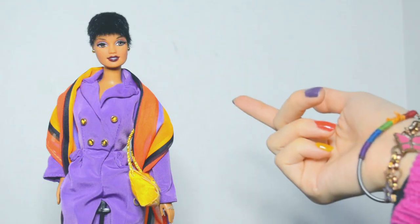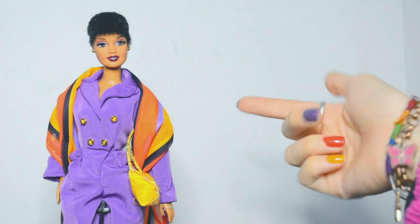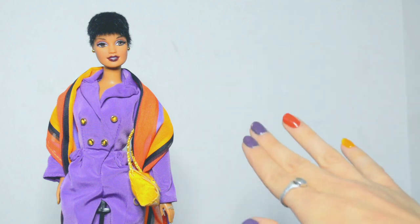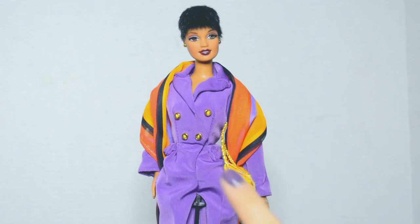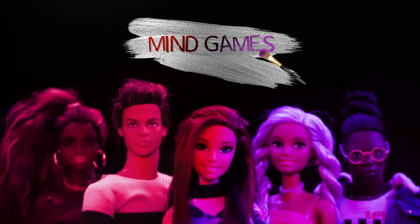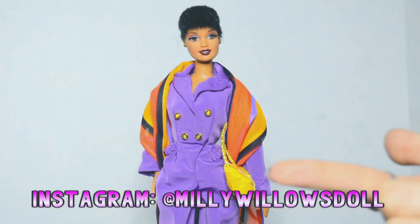Anyway, that's all I've got for today! Thank you so much for unboxing this gorgeous Uptown Chic Barbie doll with me! If you want to see what the other doll in the Fashion Savvy collection looks like, check out the last episode of my Dolls That Deserve More Hype series where I discuss both dolls in more detail. If you liked this video please subscribe — I upload new Barbie videos every Friday! Also check out my original series Drama Mind Games and follow me on Instagram at MillieWillowsDoll. I'll see you in the next video — bye!